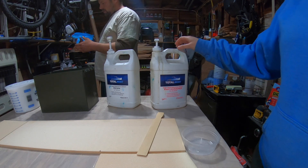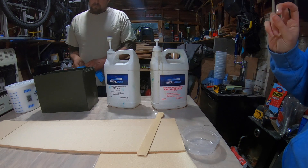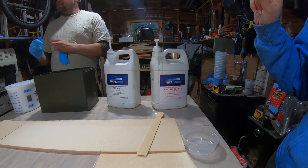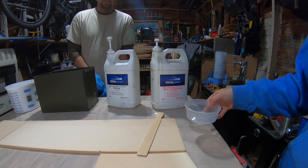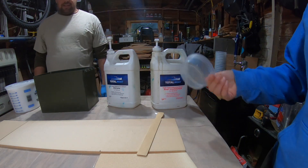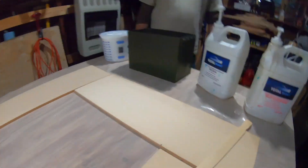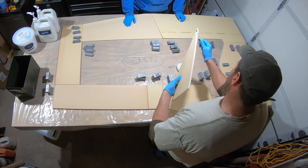As always, we're using TotalBoat resin two-to-one with fast hardener tonight. We're using fast hardener because it's a little bit cooler and we don't feel like trying to heat it off for 20 minutes. Also, it's a small area so we can do it fast.